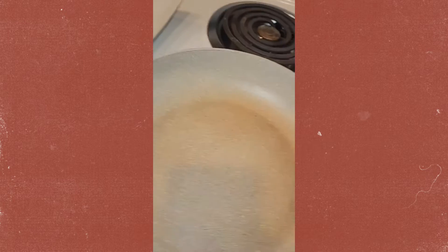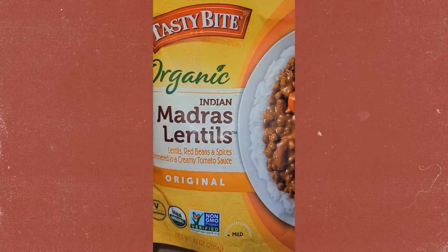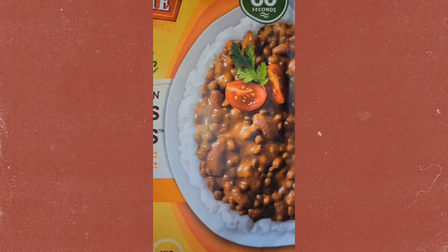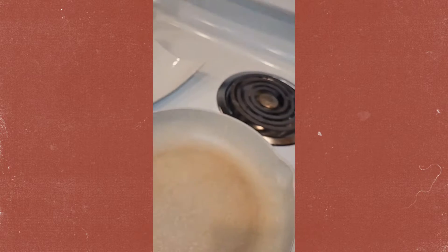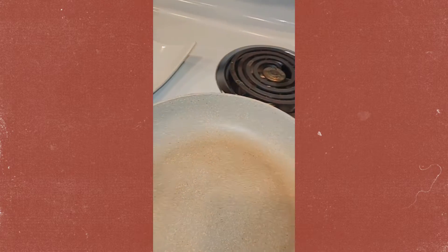I'm gonna be using it tonight with my pasta. And I don't eat meat because I'm a pescatarian. So I'm going to replace my meat with this organic madras lentils. I'm gonna put this together and use my amazing oil and we'll see how that comes out.